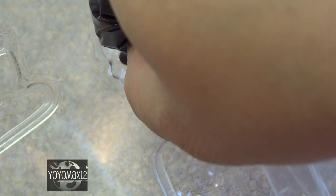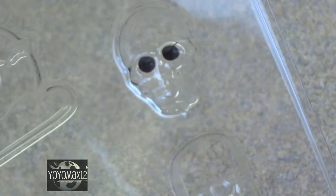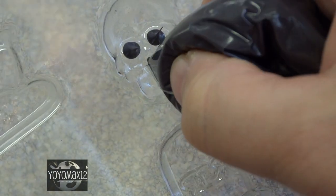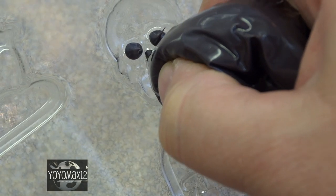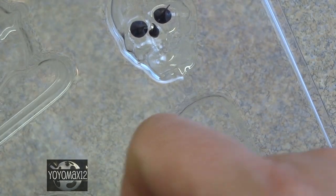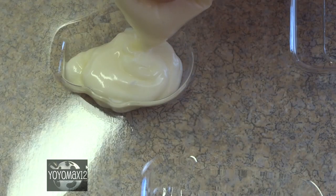When you make your molds you need to start with the bottom details first. In this case I wanted the skull eyes and nose to look empty, so I put a little bit of black candy melt and then let that harden completely before adding the next layer. I used white candy melts and also lime green candy melts as well.